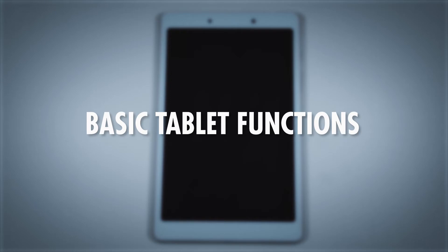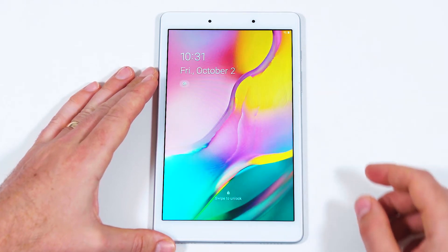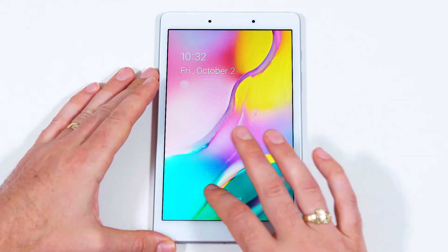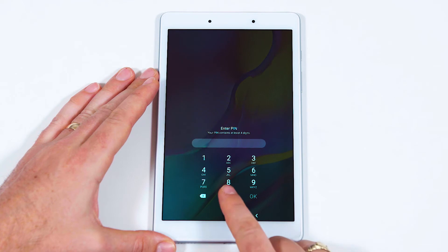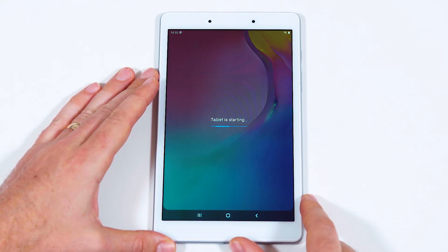Let's go through some of the basic functions of your tablet. If your tablet is already powered on, wake the device by pressing the power button once. Swipe with one finger from left to right on the screen to unlock your device. Enter your password and select OK. Remember, your password is unique.